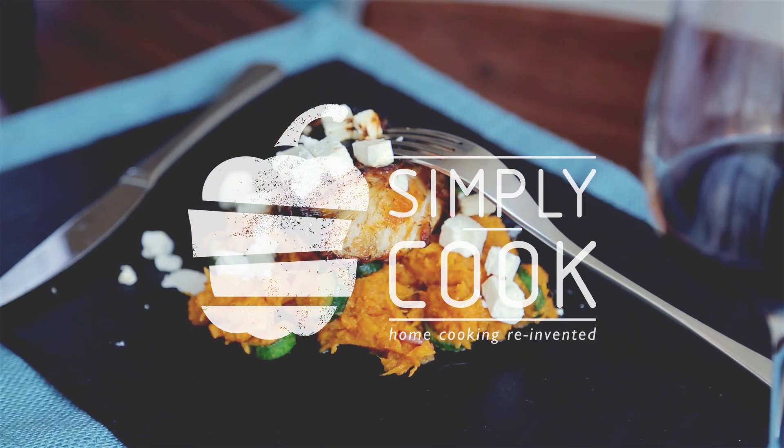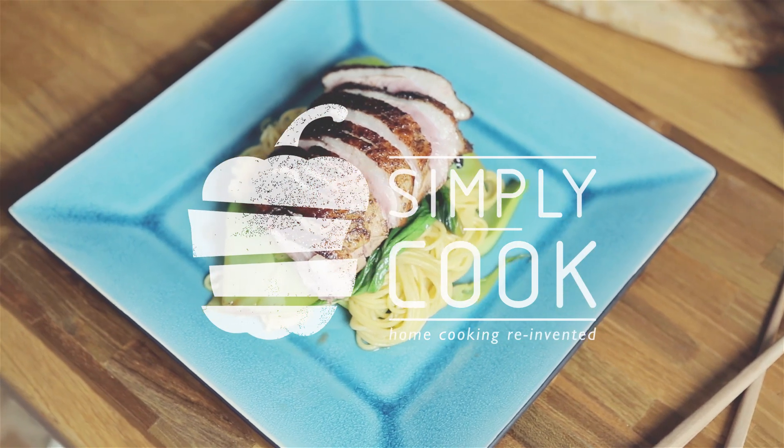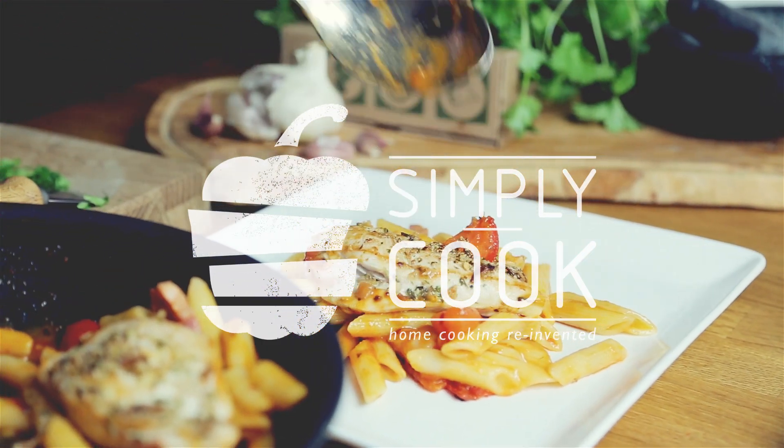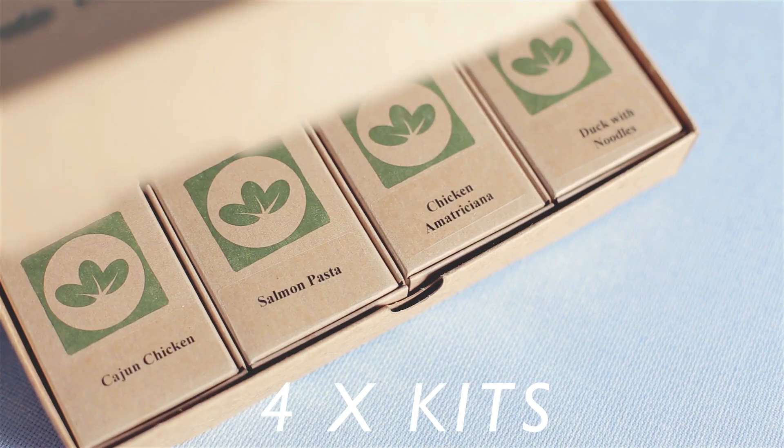Cooking a great meal in no time isn't that easy. Simply Cook makes it easier to cook new and exciting meals at home without all the usual hassle. We provide a neat box with four recipes and four ingredient kits.